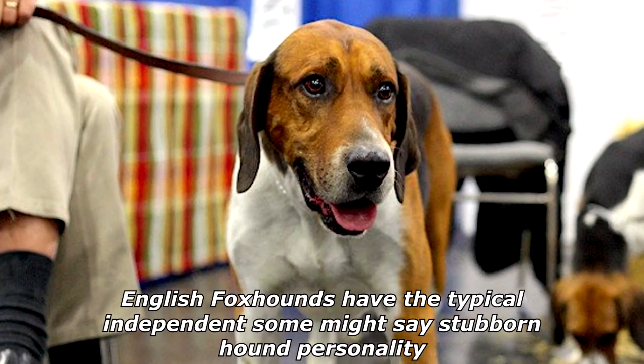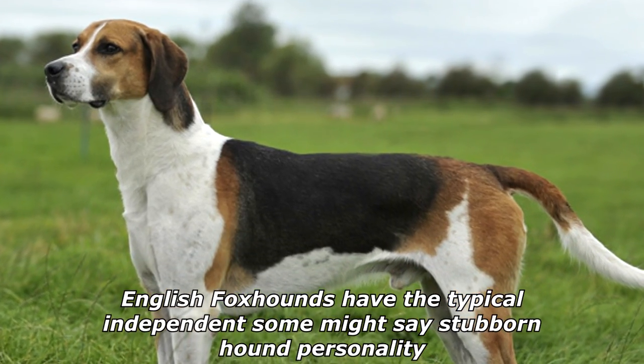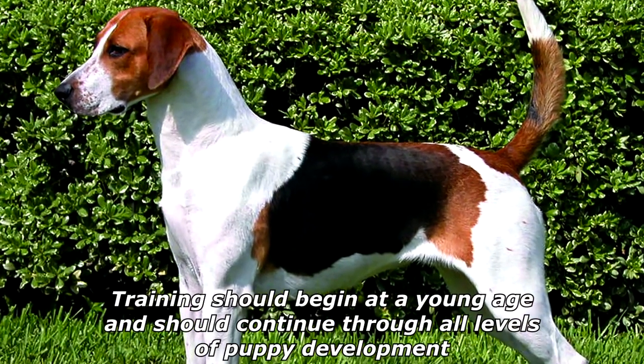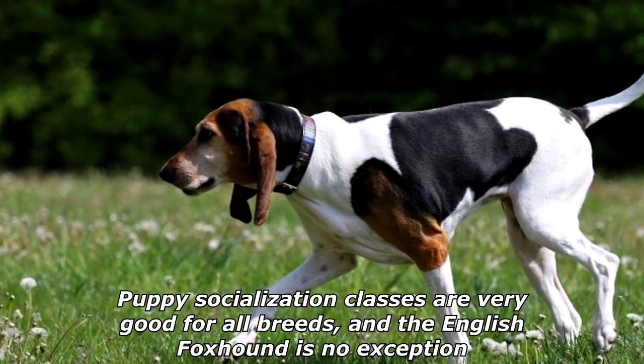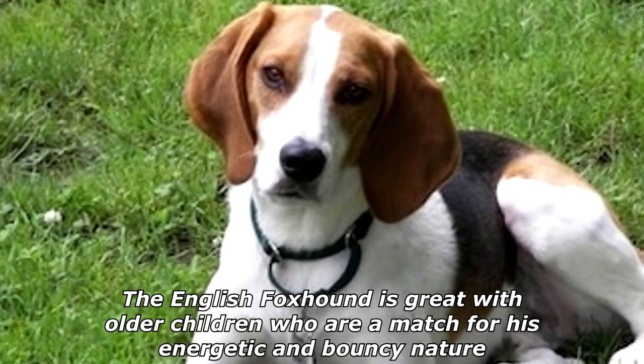English Foxhounds have the typical independent — some might say stubborn — hound personality. They do best with people who provide firm and consistent training. Training should begin at a young age and continue through all levels of puppy development. Puppy socialization classes are very good for all breeds, and the English Foxhound is no exception.